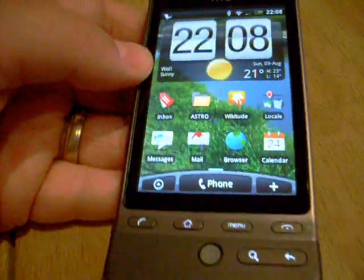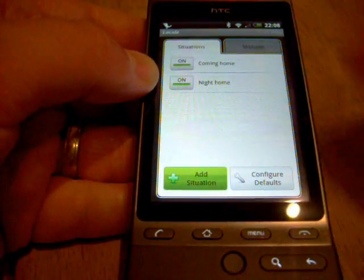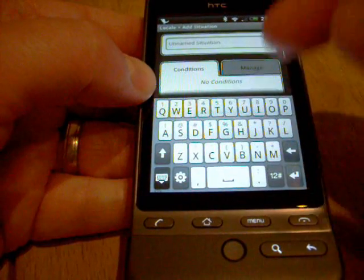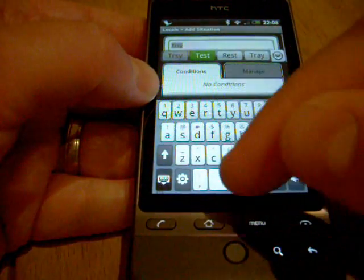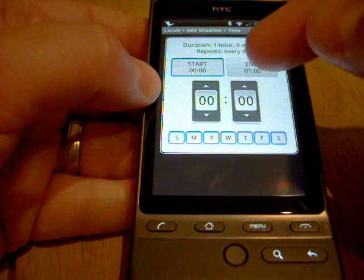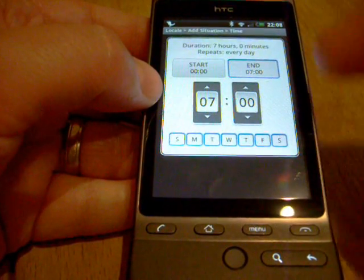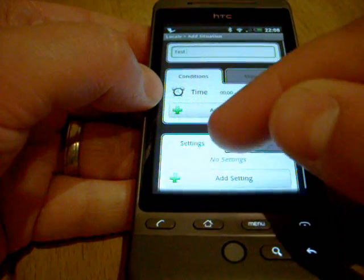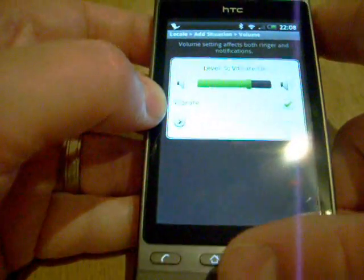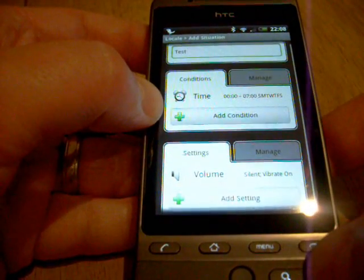The third app I wanted to show you is called Locale. You can see here I can create a situation — Locale actually lets you manage your phone depending on your location or your time of day or many other conditions. I'm going to create a situation called test, and then I'm going to say at a certain time — let's create one that starts at midnight and ends at 7am every day. Between those times I want to add a setting to turn the volume control completely off. So that's a cool little one just created.